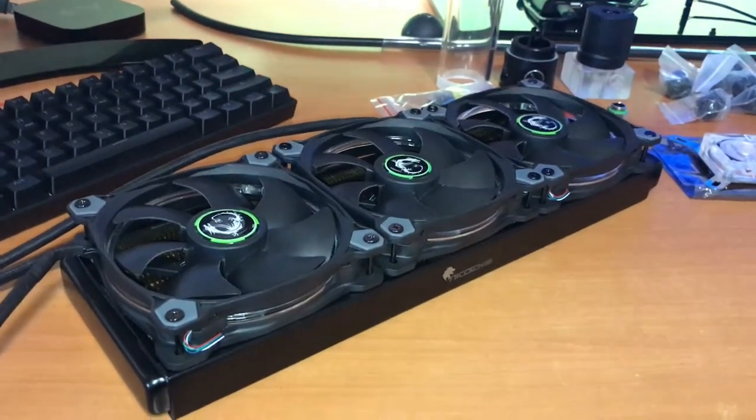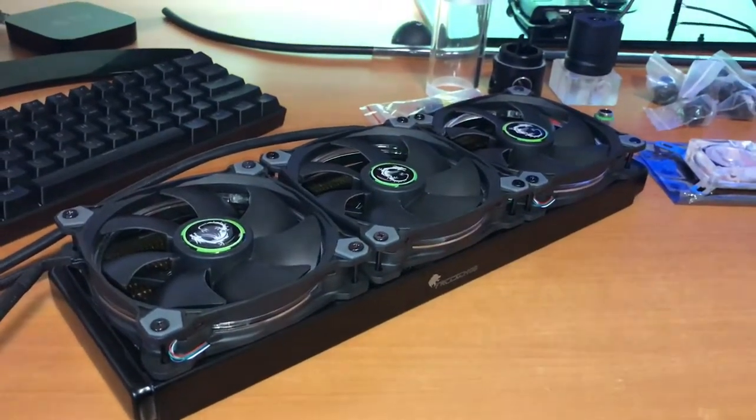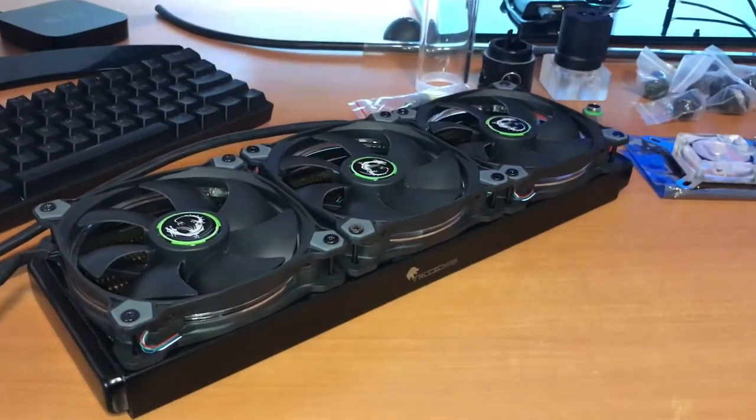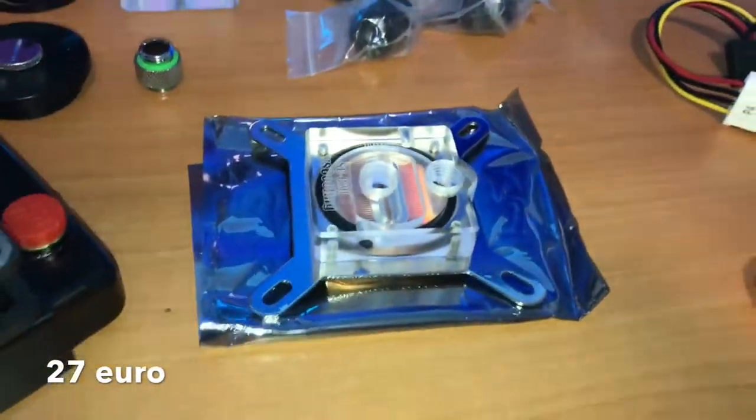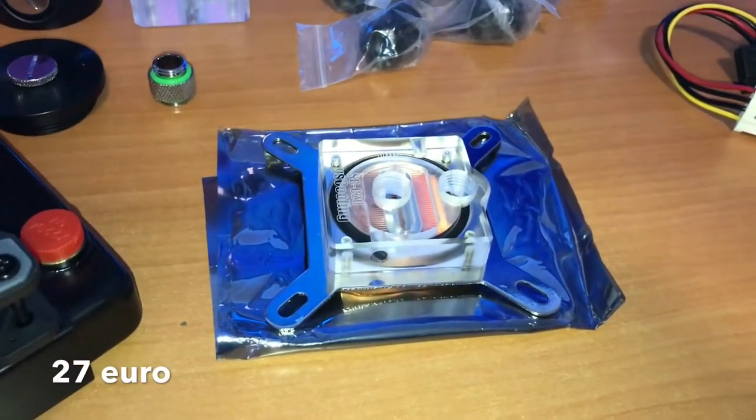Hey guys, so the day has come — I'm gonna water cool my system. We're not there yet, but you can see there's my triple radiator with my rings on them, and my CPU block which cost me like 27 euros.